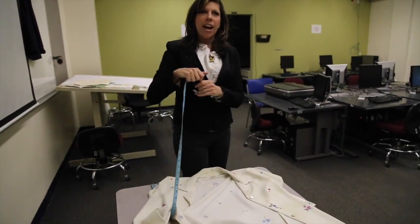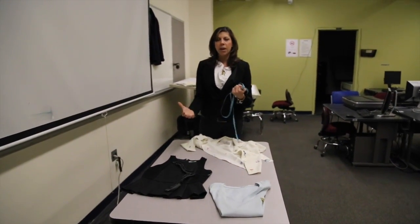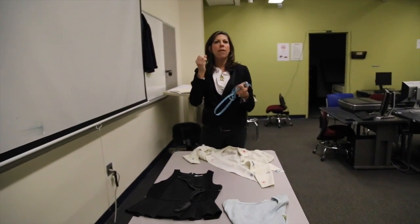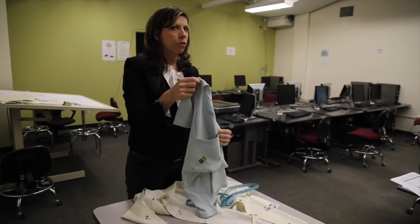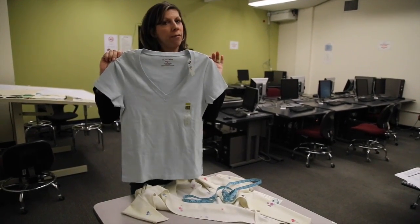Hopefully by now you have a great idea of all the different points of measurements on a basic t-shirt, on a basic top. You'll be able to generate a very professional and good working spec that somebody can use. And if they read the spec and look at your sketch, they'll bring you back a garment that looks like this and hopefully fits. Thank you.